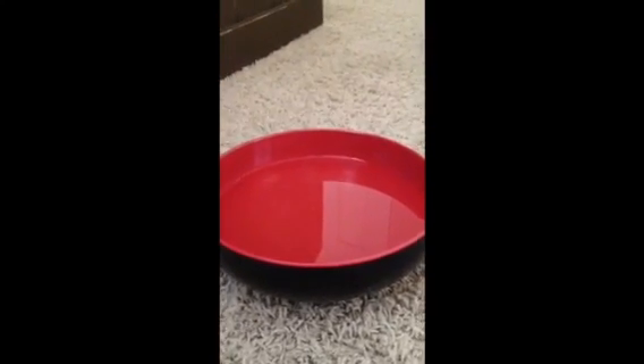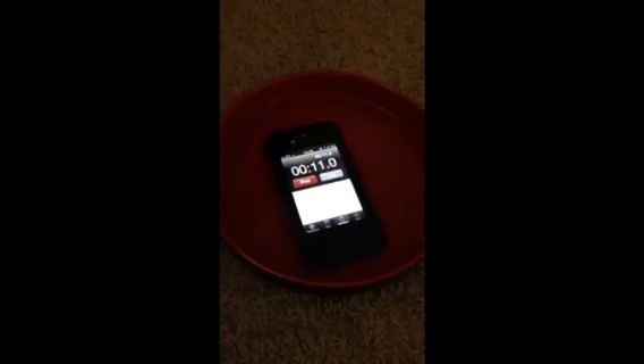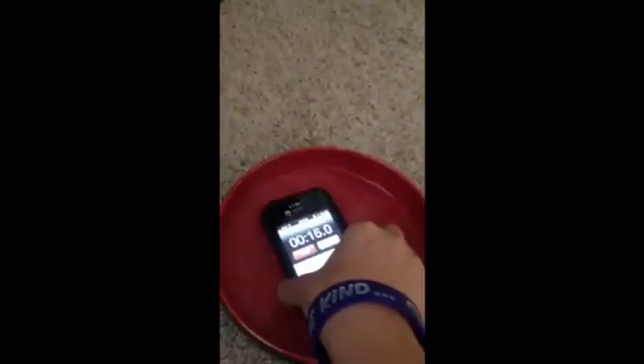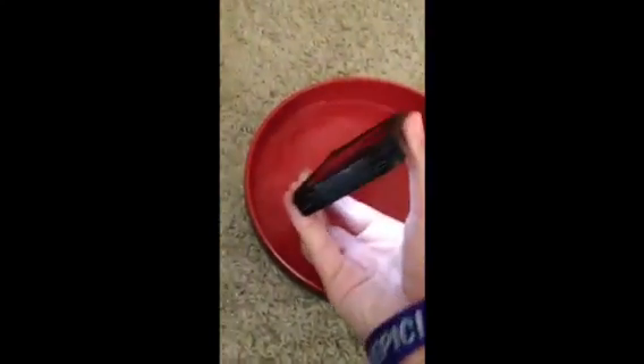So guys, we're going to do the water test. I just made sure that all the ports are closed on my phone. I'm going to go ahead and start the timer. There we go. And we'll go ahead and just drop it in the water. You can see we are in water and it is working perfectly. We'll take it out and put it back in. There's no glitches or fakeness to it — this is the real deal.